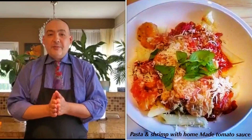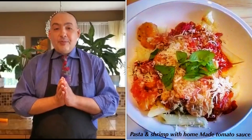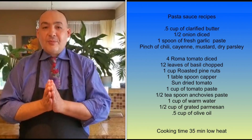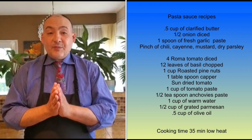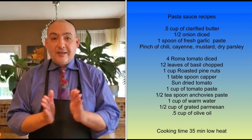Hello everybody, welcome back to my channel. I hope you had a great week last week. I hope you enjoyed my eggplant recipe especially — please subscribe, like, and share, it's very important. Anyway, stay safe, and today I'm making a tomato sauce with pasta and shrimp.